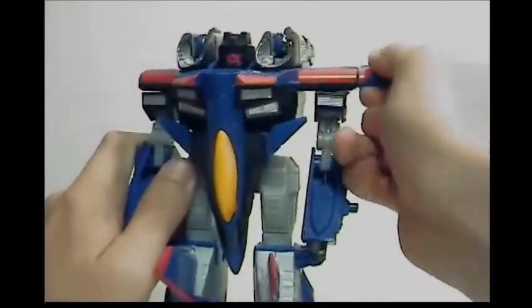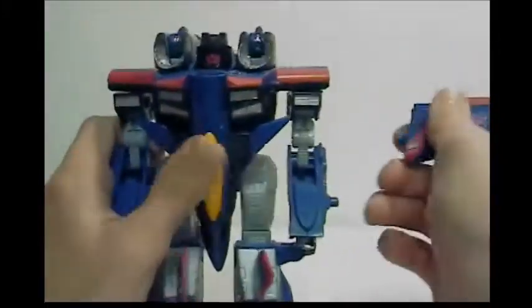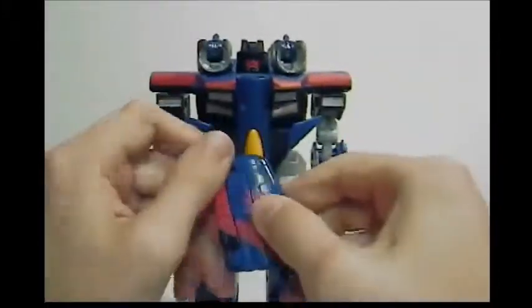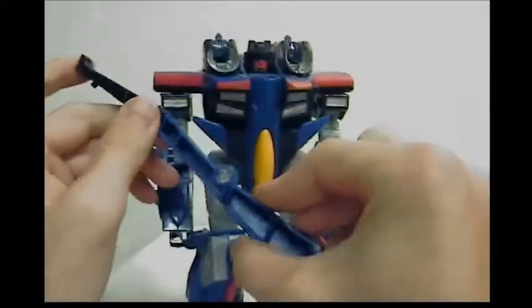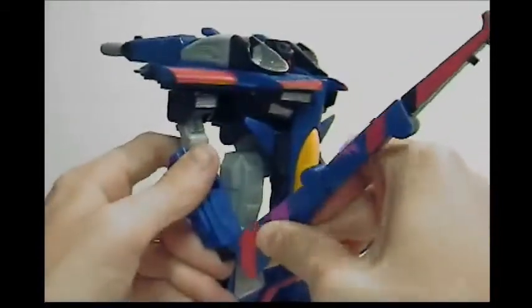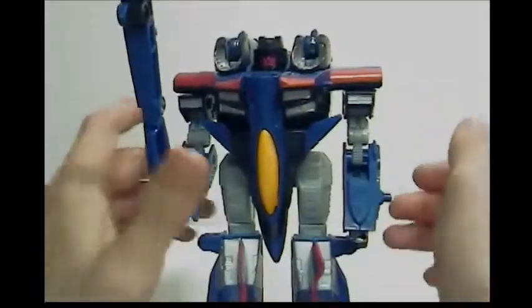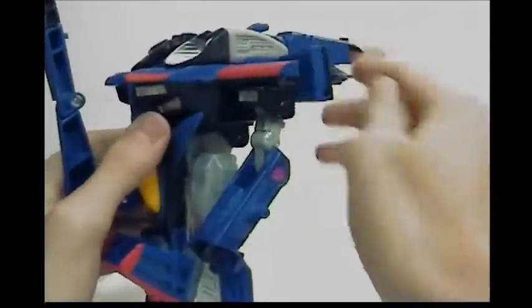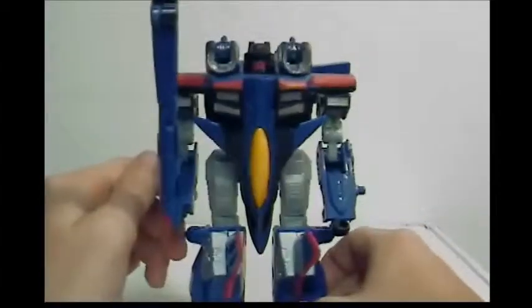What you can do is take the wings off. If I had the other one it'd be a little better, but you can take it, fold it out, and now it becomes like a sword thing that he holds. He can hold it in his hand. If he had both of them it'd look really cool. You can rotate it however you want — that looks okay.